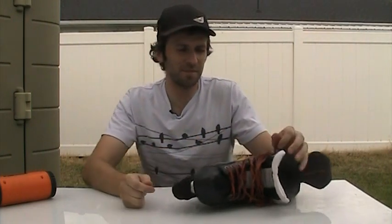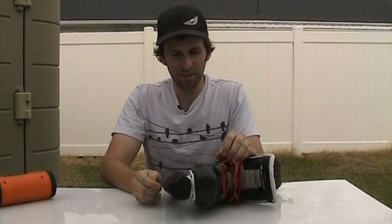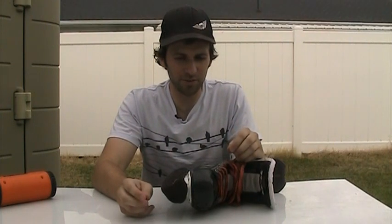I bought some laces for my ice skates that were too long, so I had to trim them down. And when I trimmed them down, of course, it was frayed at the end. So I learned a little trick on Ian's Shoelace site, a site that I just found on the web.